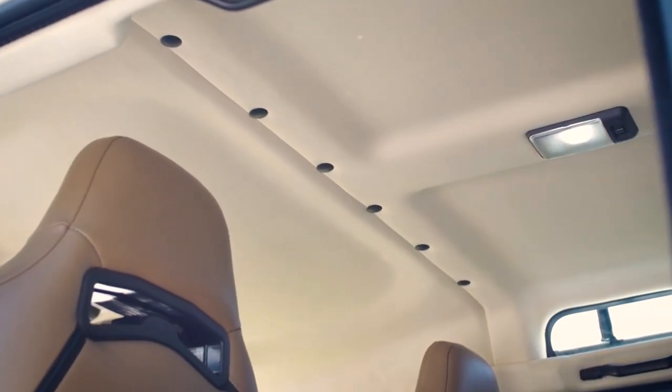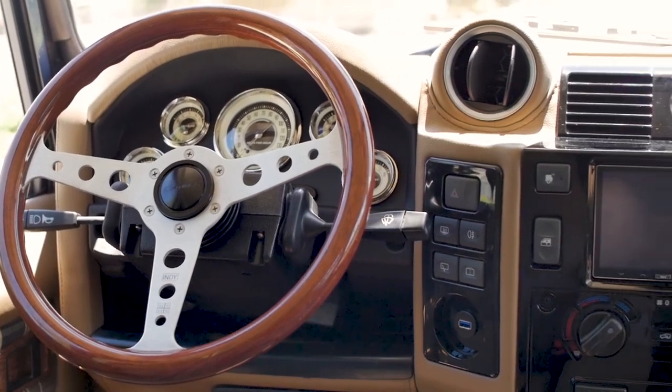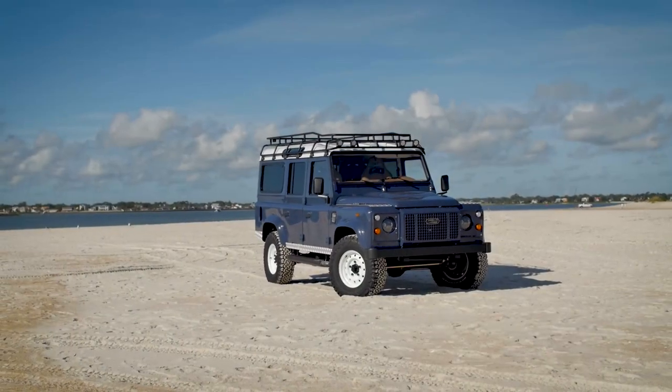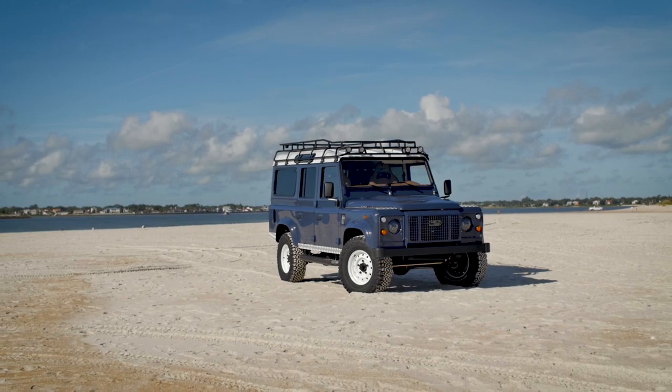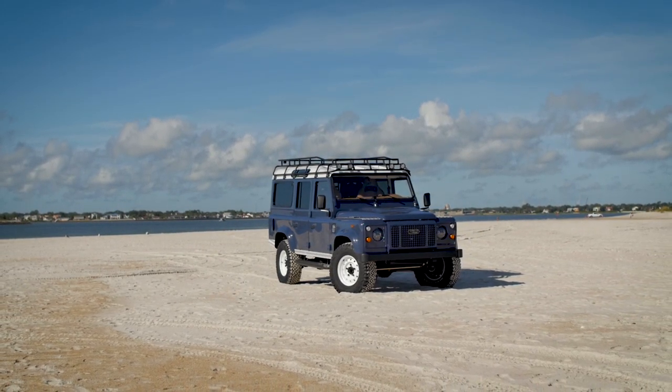From the inside you'd feel like you were sitting in a modern vehicle but it's completely classically designed. We have classic colours, classic patterns and you know that you're driving something really special. It has the old school charm combined with many modern features.